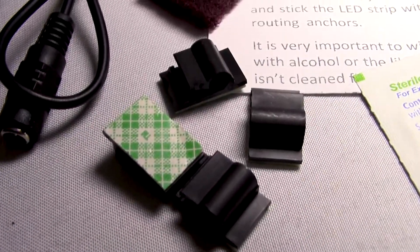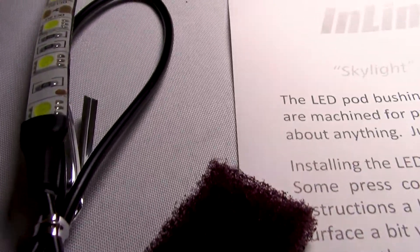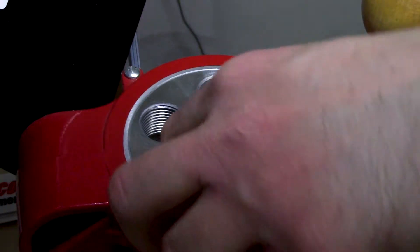It also comes with a maroon Scotch-Brite pad and an alcohol pad so you can better prepare the surface for the double-sided tape anchors — clean the surface and then score it up a little bit with the pad so it sticks better. And of course it comes with instructions.